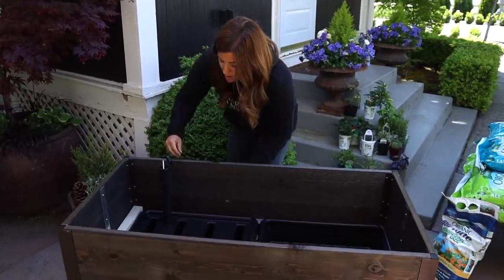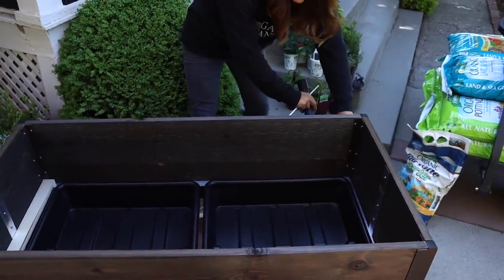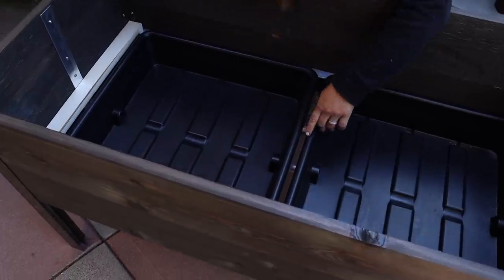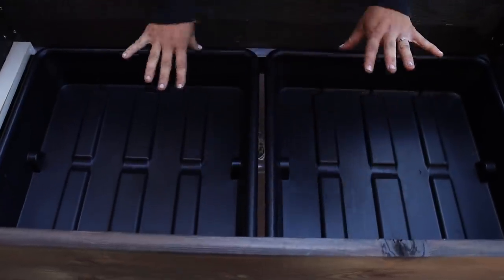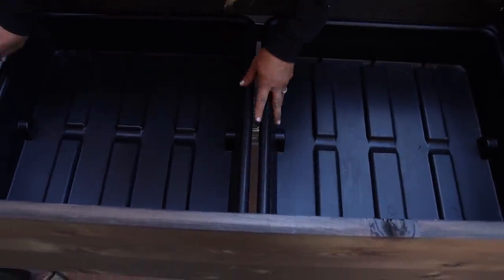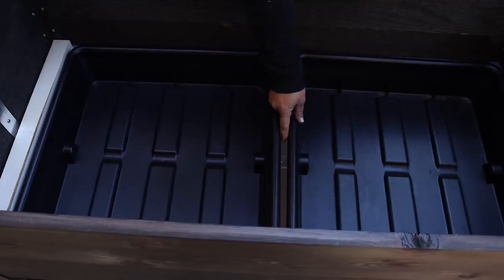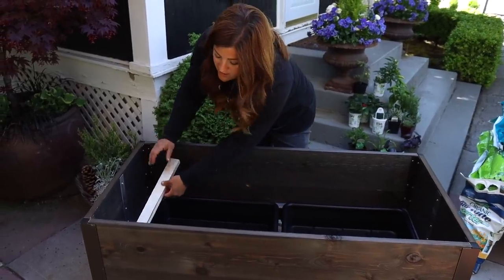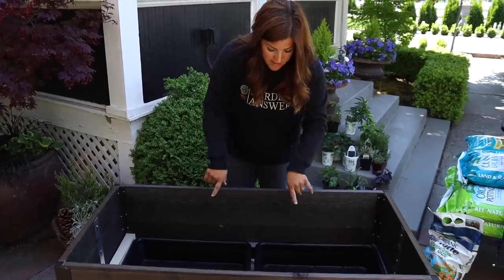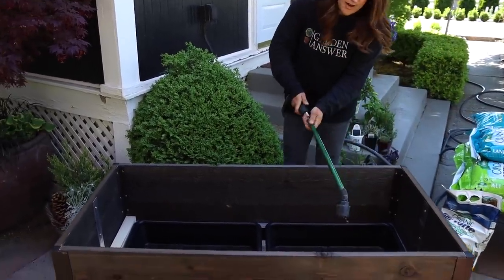Let me take the top trays off and show you the bottom of the self-watering insert. There's the little float right there. You can see these bottom trays — if I lift them all the way out, they're connected by a tube, so the self-watering reservoir is all connected by that. This little piece of wood helps bridge the gap so no soil falls out. The tube might come a bit longer depending on your unit — you can place this wood piece between the two inserts or on the side however it fits best. Now I need to fill these up — they hold 10 gallons of water.